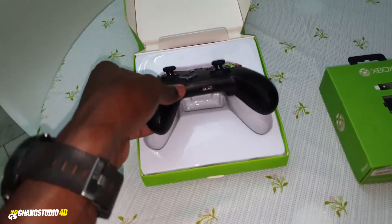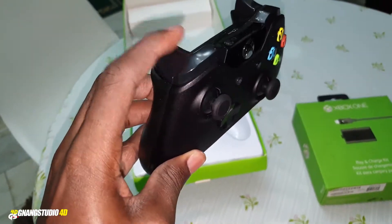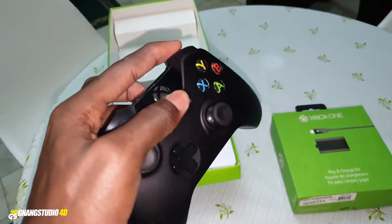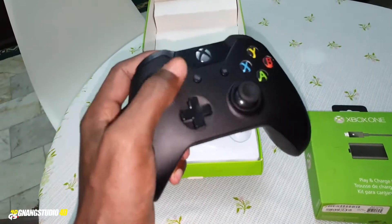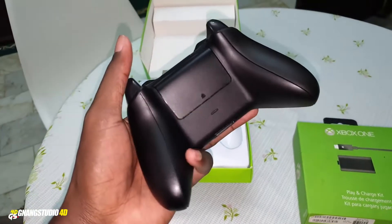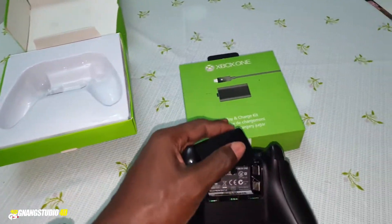This is what I'm talking about — this Xbox controller. It's nice, wonderful. What do you think about this? I like it. This is working, and as you can see, there are no batteries inside. This is why I decided to buy this.